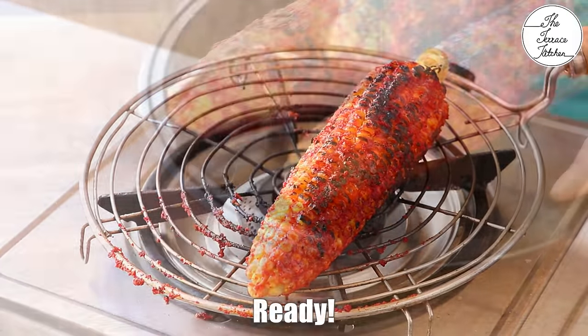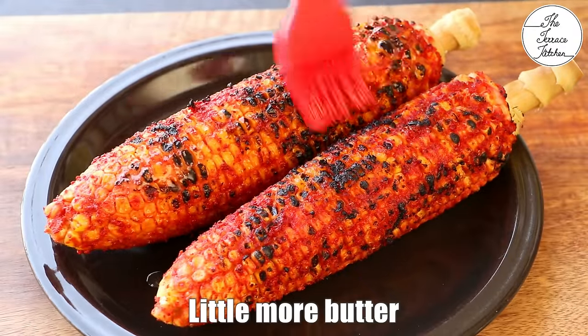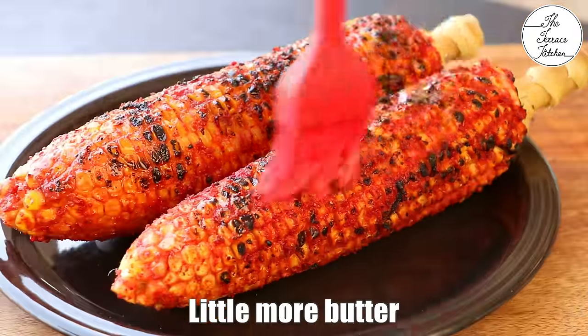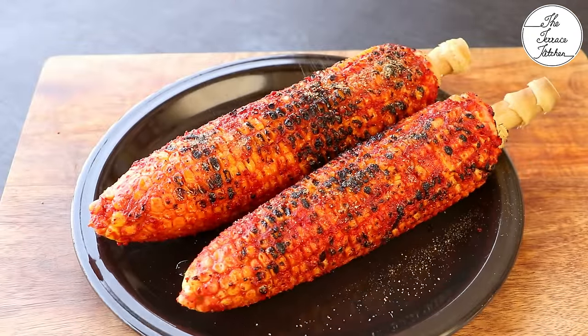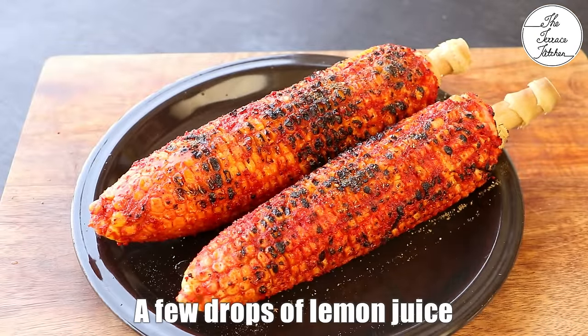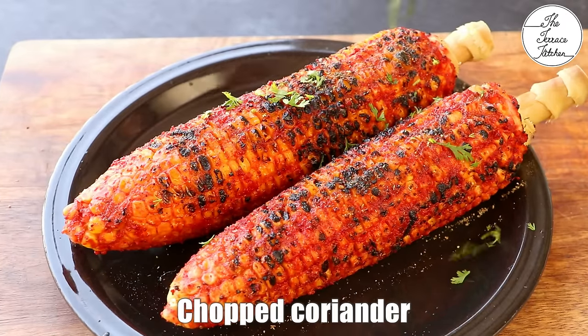Apply butter towards the end and serve the corn right away. Before serving, you can apply a little more melted butter, sprinkle some chaat masala, some lemon juice, and you can also add some chopped coriander.